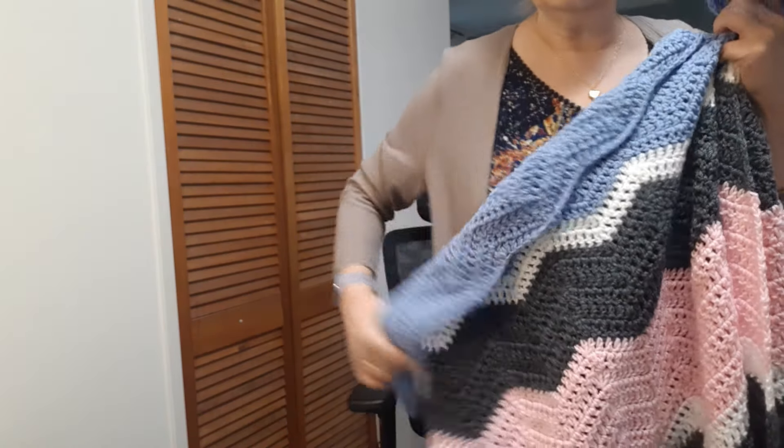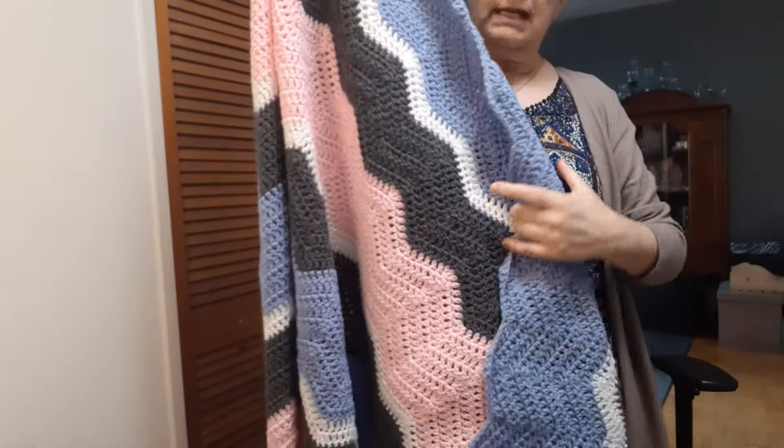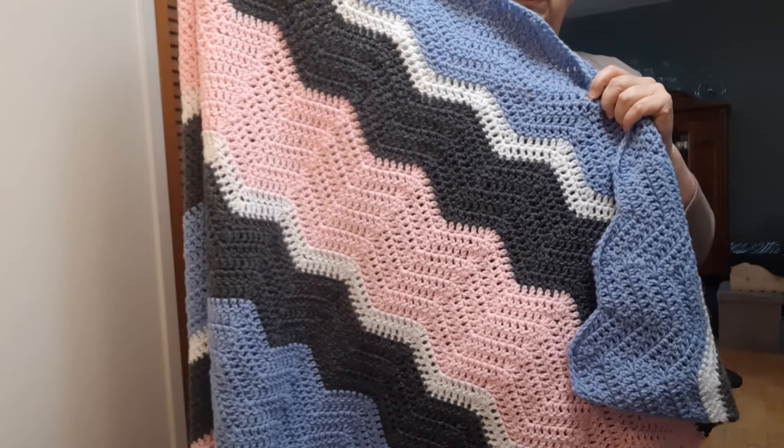As usual, I'll type pattern locations in the description below — both free options and where the paid option is. The other completed item I have is the crochet chevron blanket by Jada from Jada in Stitches, which I also started in December. There's a tutorial for this, and she also offers a free pattern through her website.